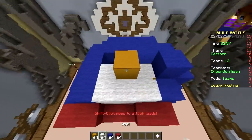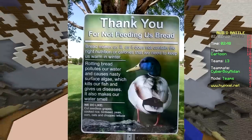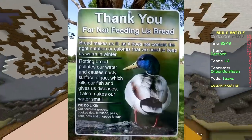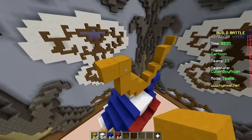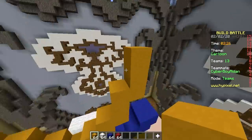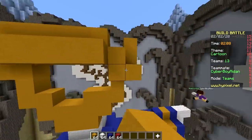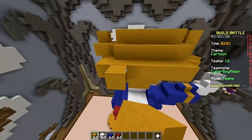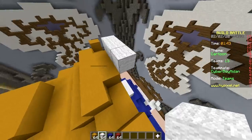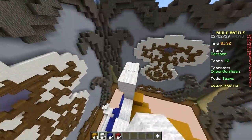Since we're on the topic of duck — apparently you're not supposed to feed ducks bread, because they can't digest it. It fills up their stomachs but they get no nutrients from it. So they think they're eating but they're actually starving. You could survive on only potato chips and french fries theoretically, but there was a kid who did just that and ended up going blind from vitamin deficiency.